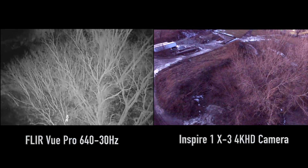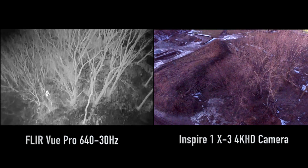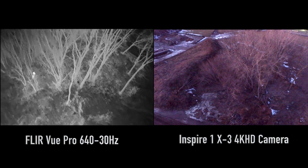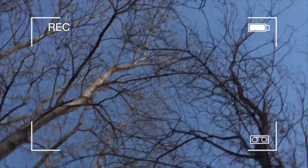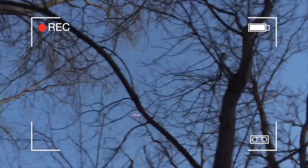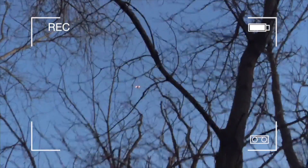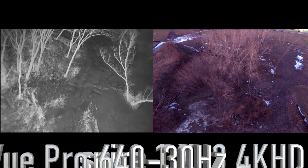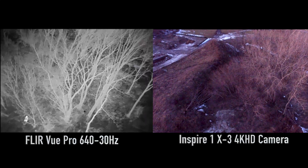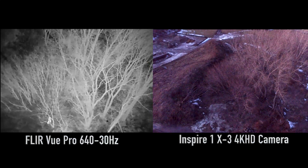But again, you can already see here on the left, we can already see our subject down in between the trees there. And on the right, it's really difficult to see him even though he's wearing some neon green gloves. And again here we're doing some more flying around looking for him. You can see how well the heat signature stands out on the left side.